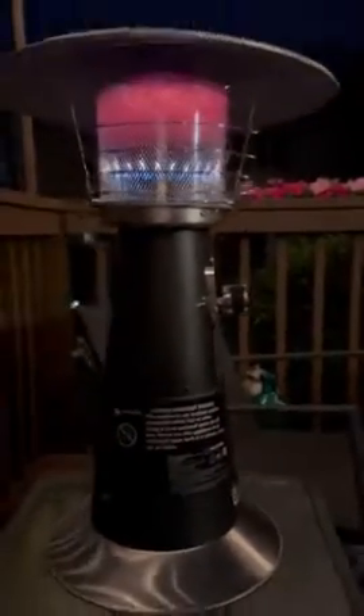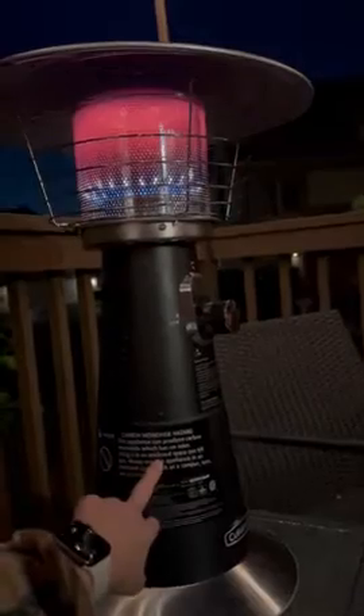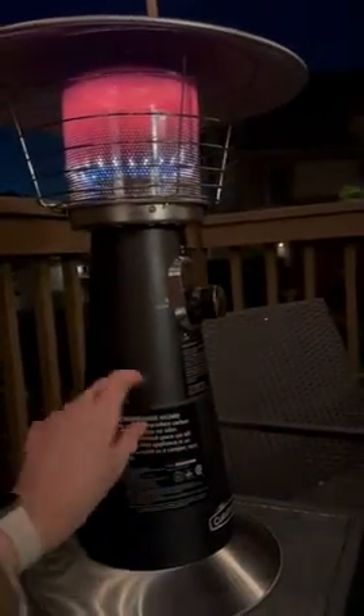It does not come with the propane tank, so you have to buy the one-pound ones that you put in here. Or you could get the adapter and attach it to the 20-pound propane tanks, or you could buy the one-pounders in bulk and they're a lot cheaper. I paid a few dollars for just the one.